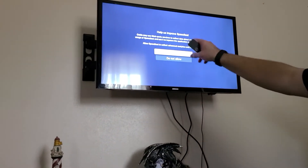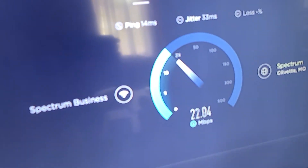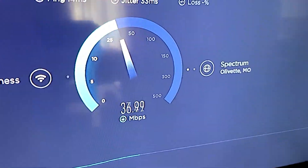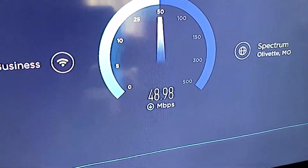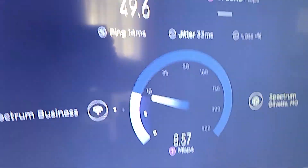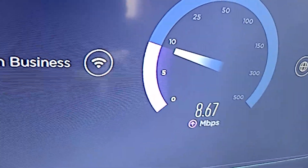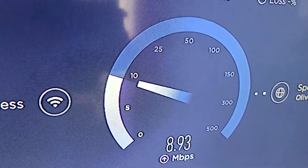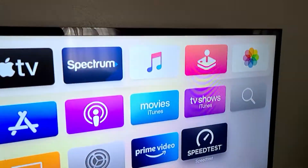I'll show you a speed test — you have to allow it. This unit here alone is pulling a whopping 32, 34 Mbps. It's not bad — that's what this is pulling here. Keep in mind: the more streaming devices you actually have, the less bandwidth you're going to have. So there you go.